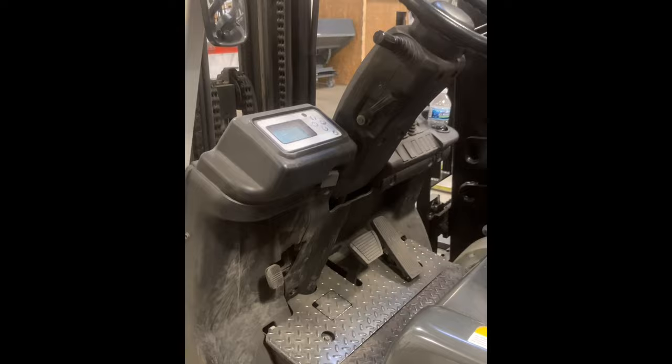This right here is your foot brake. You need to press that all the way down before you get off the lift, or it will make an alarm. This is how you release it — you just want to press that all the way down and then you're good.